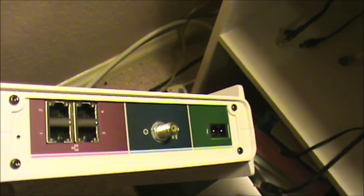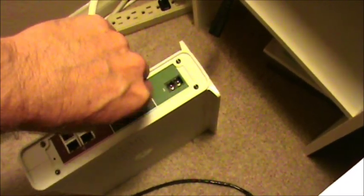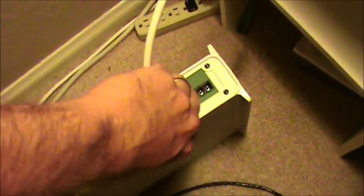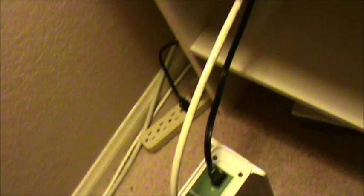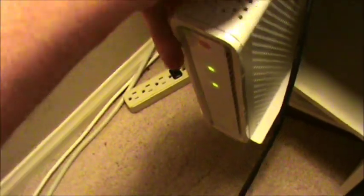Now we're going to connect up the coax to the back of the gateway. Next, hook up the new gateway — get the coax connection and plug it in to the back of the gateway. Plug in the power cord. The lights turn on — that's a good thing. Plug in an ethernet cable as well. You can see we've got blinking lights on the front, so that's a good thing.